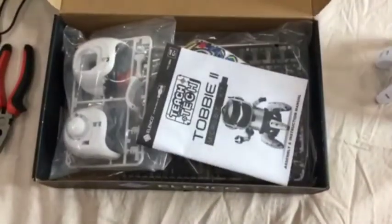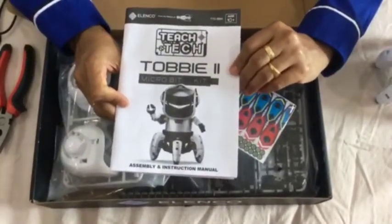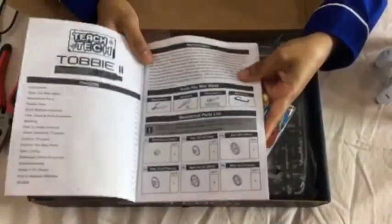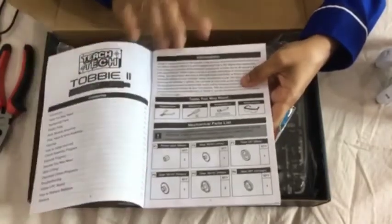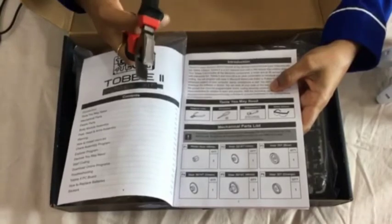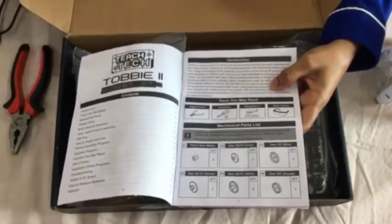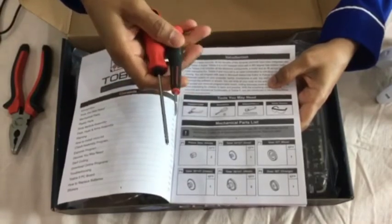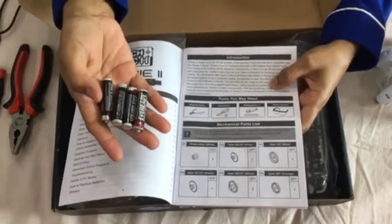The kit comes with an assembly and introduction manual. Some of the tools that may be needed are cutters — you may need a cutter to cut the parts — and screwdrivers to screw in the screws for the parts of the robot.